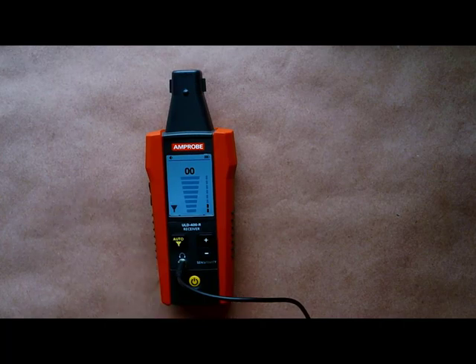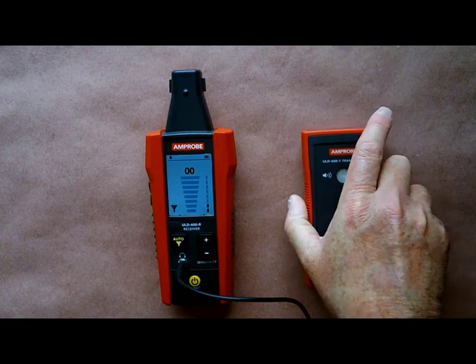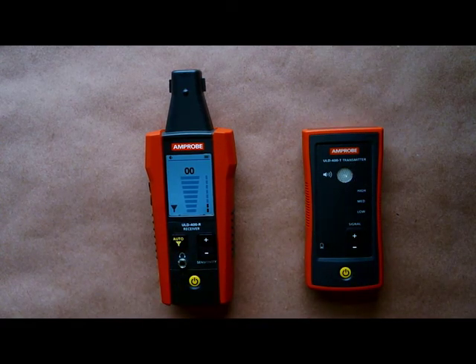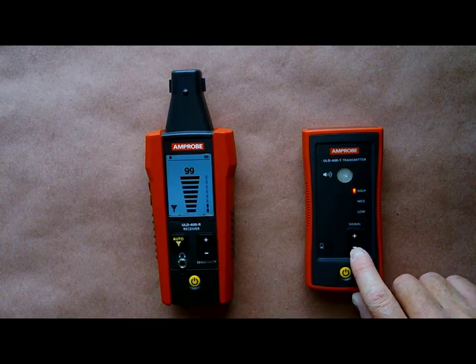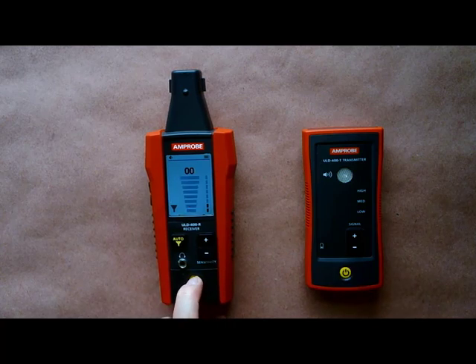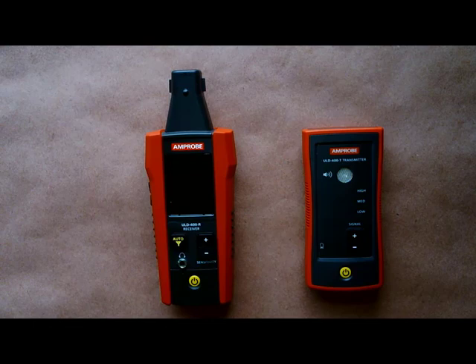Should your system already be de-energized or decompressed, that is where we have the ULD-400T transmitter. This unit will generate an ultrasonic frequency that the detector will find, and it has three different output levels depending upon the background noise so that you can properly find your leak. That's all there is to the Amprobe ULD-400 ultrasonic detection system.